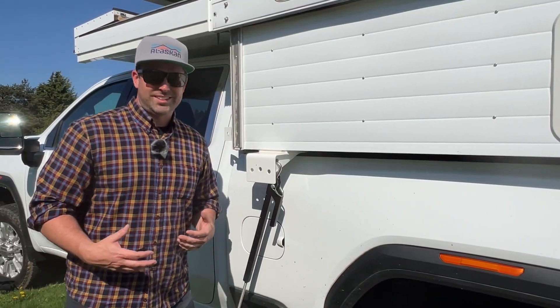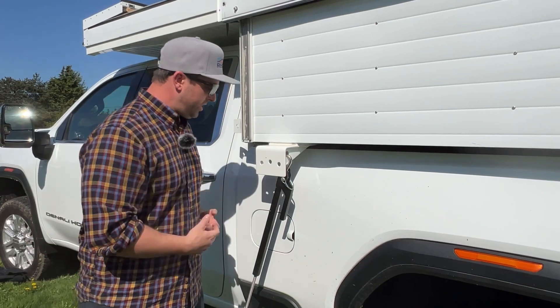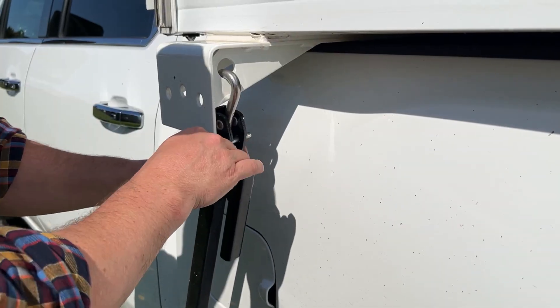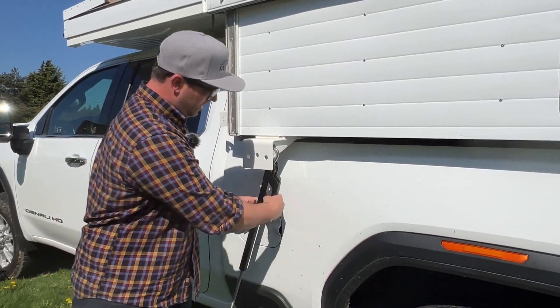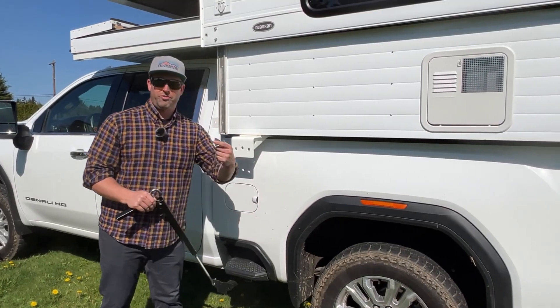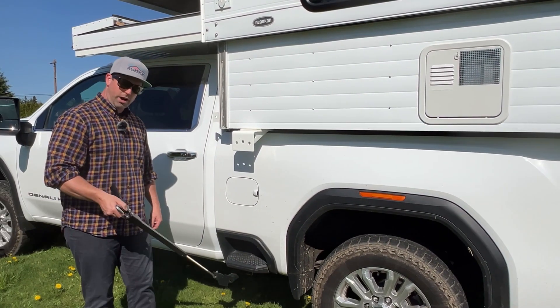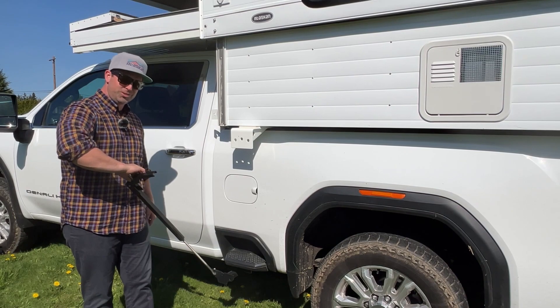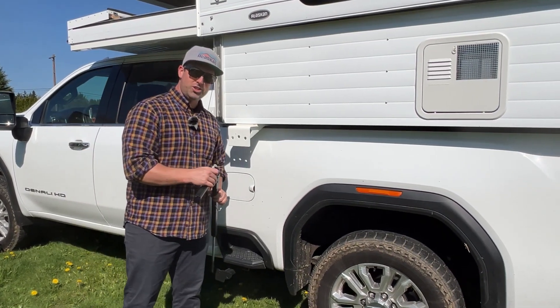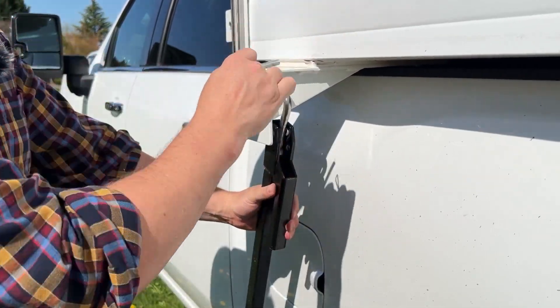The Torque Lift Fast Gun system truly makes it easy. When you're ready to adjust, simply undo the pin, pull it out, lift up on the Fast Gun handle and you can adjust your camper. Once you pull your Fast Gun turn buckle off and you need to tighten it down, simply give it a twist — righty tighty, lefty loosey — and you are adjusting your Fast Gun turn buckle just like that.